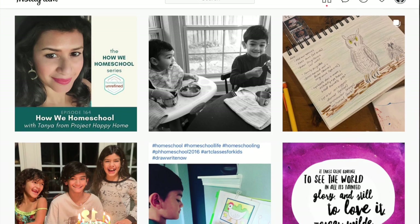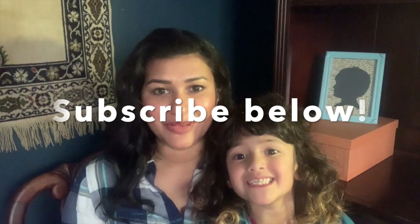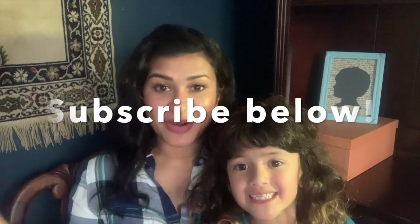Hi everybody, welcome back to Project Happy Home. For those of you who are new here, I'm Tanya — doctor, lawyer turned homeschool mom of three kids ages 12, 8, and 7. The seven-year-old is here with me today to help me with my product empties video. If you're interested in secular homeschooling, raising a child with ADHD, and living a more essentialist lifestyle, you've come to the right place.